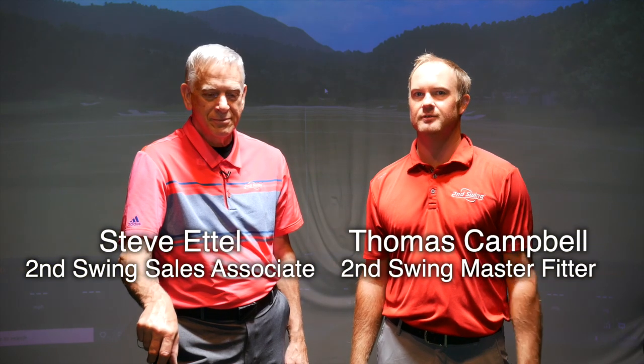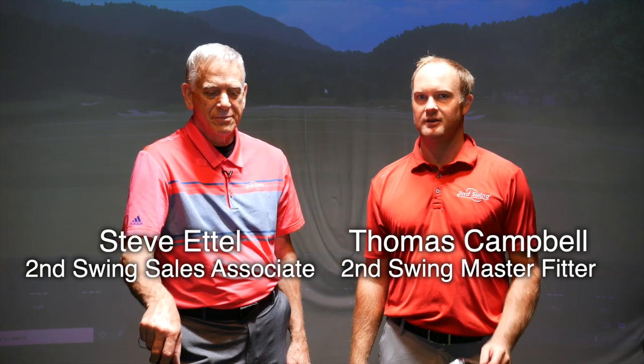Hi, I'm Thomas Campbell, Master Club Fitter at Second Swing. We're here today at the Minneapolis Tour Van. We've got a special guest today, Mr. Steve Edel, fellow employee at Second Swing. How you doing, Steve? Good, Thomas. Good to see you.